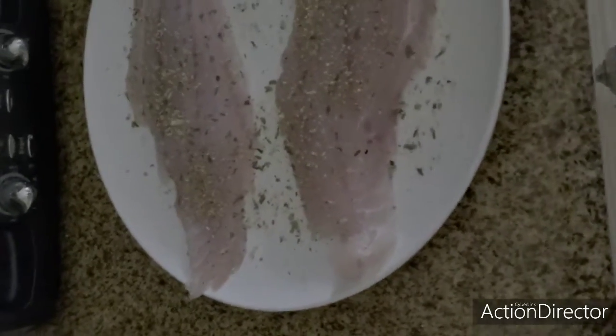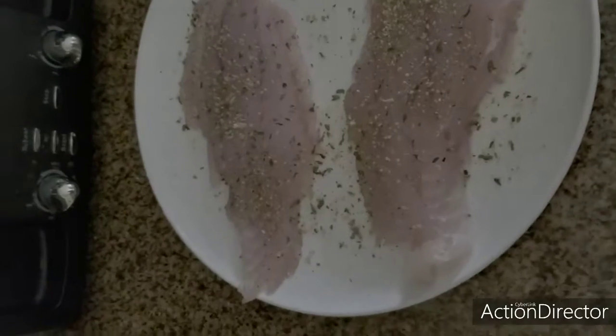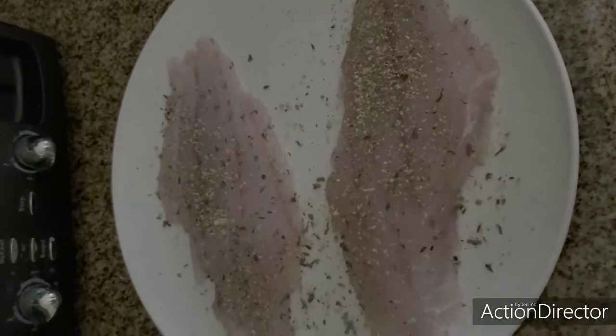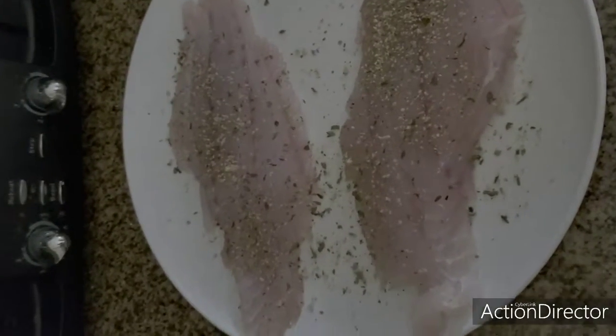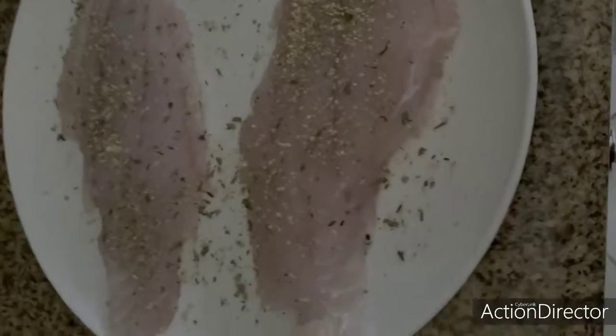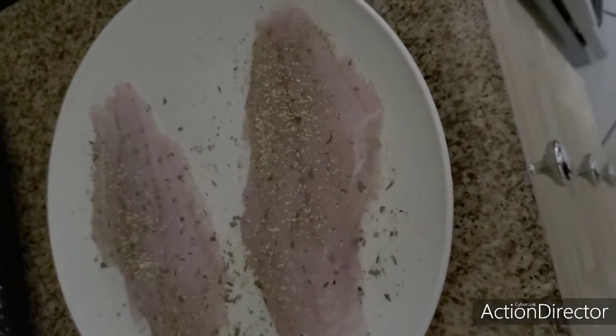Hey guys, this is Louis with Let's Go Catch Some Snaps. I just finished seasoning my fish. As you can see, I put some parsley in there and I put all seasoning in there, which has all the salt and everything it needs. Really this fish doesn't need any salt, but a little bit of salt, a little bit of different spices on there — turned it around, flipped it over, did the same thing on the other side. Now I'm just going to leave it here to season for a little bit and then we're going to go ahead and cook it.